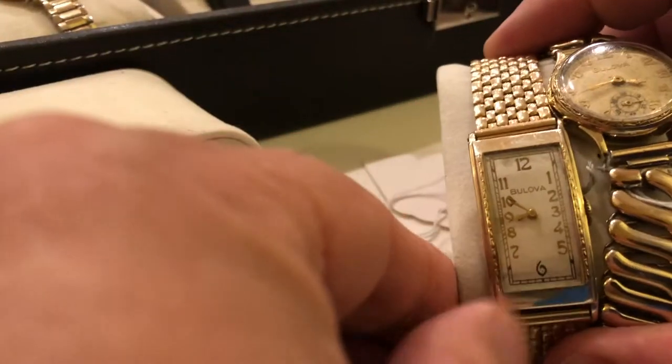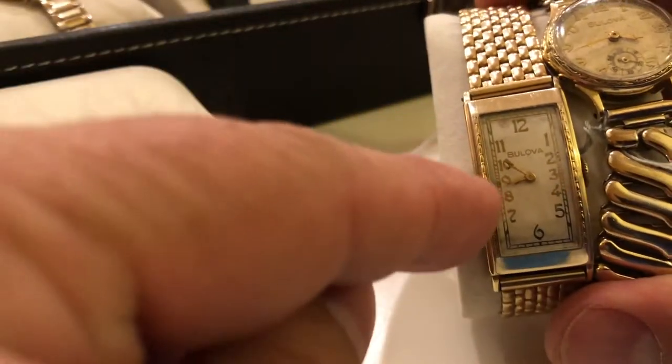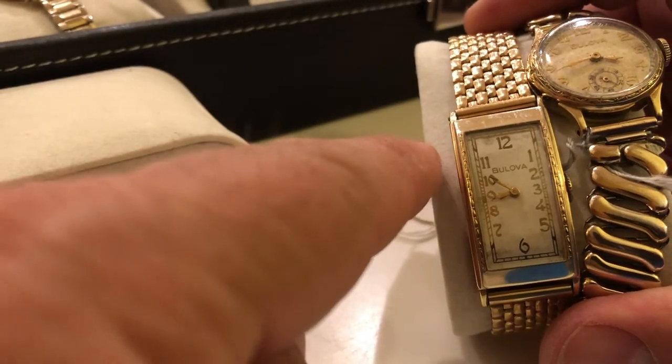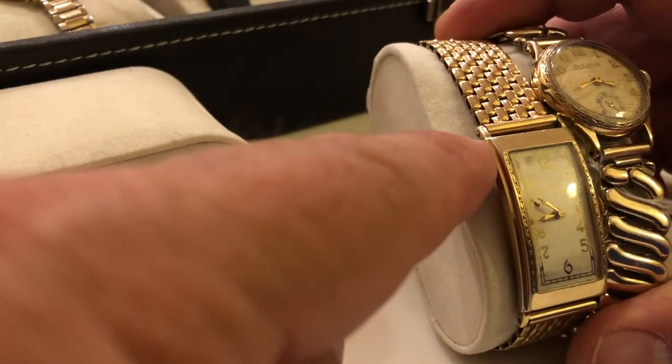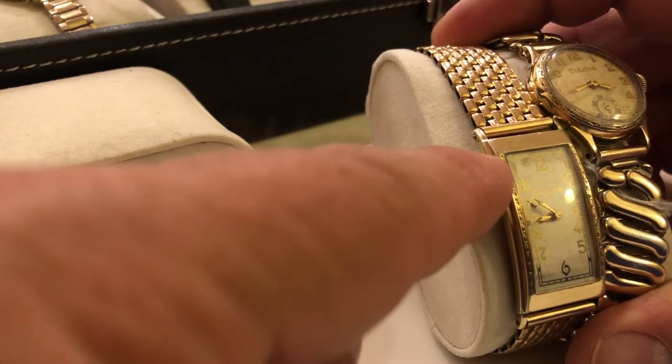A couple more 1938s. This one I just picked up right here — this is called the Baritz. You can tell the Baritz because it has no second hand, looks like the Phantom, but the case is slightly different. A little notched lug there, and the engraving goes just to there.